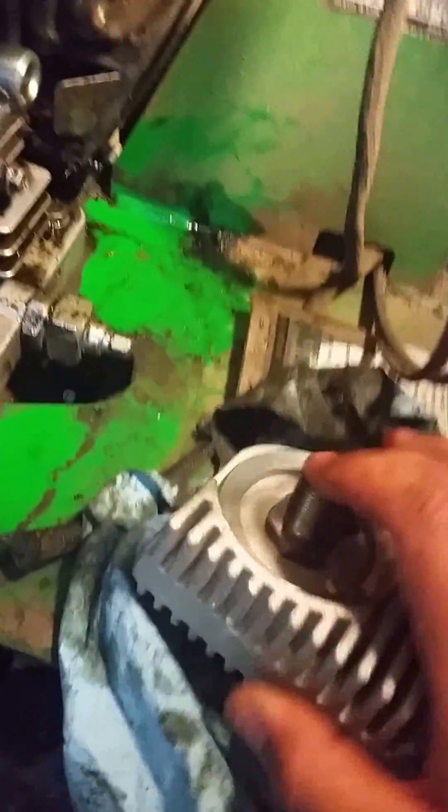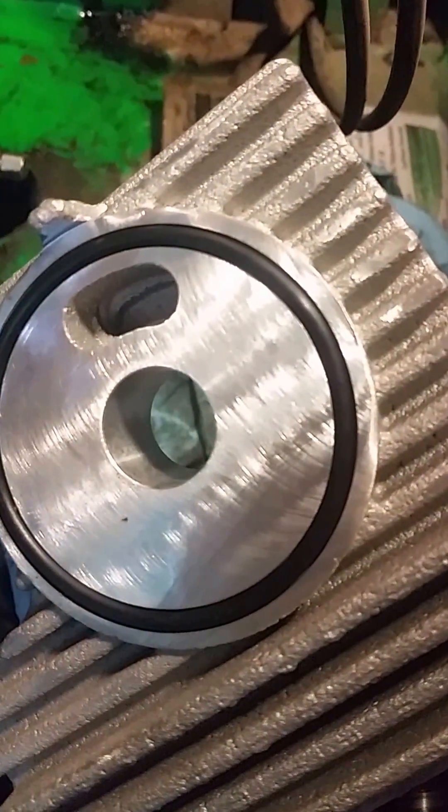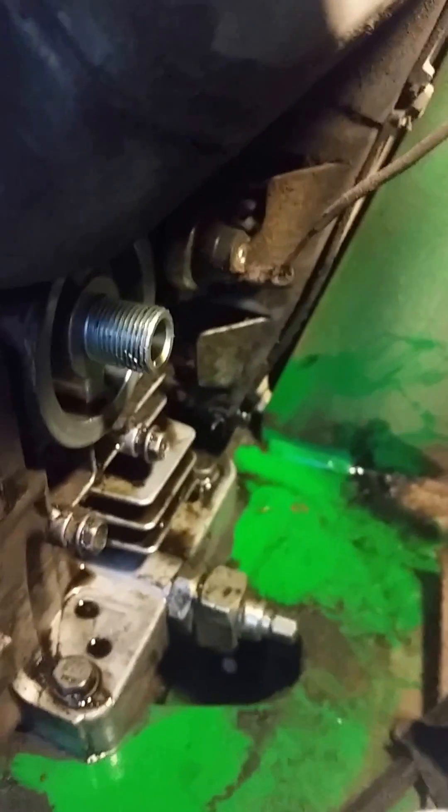Next thing we're going to do is remove this old oil filter housing and add on this oil cooler unit from Kawasaki. The three parts you need are this upgraded pipe they call a joint, the actual oil cooler, and the little o-ring that fits inside the oil cooler first.